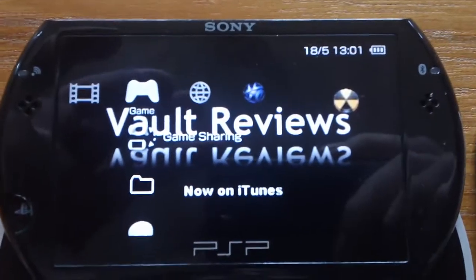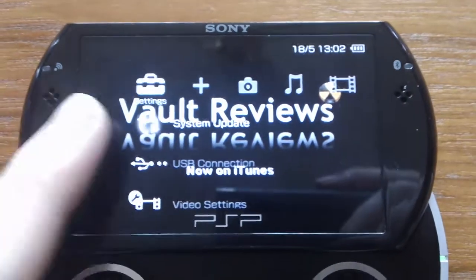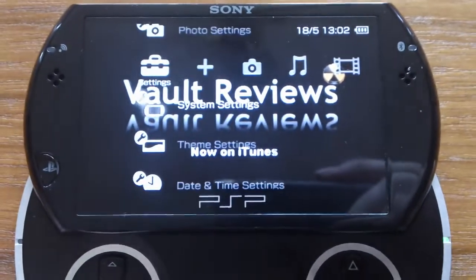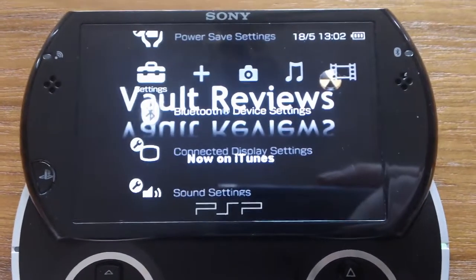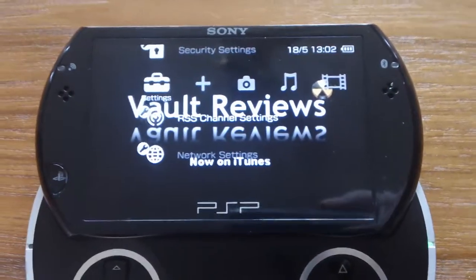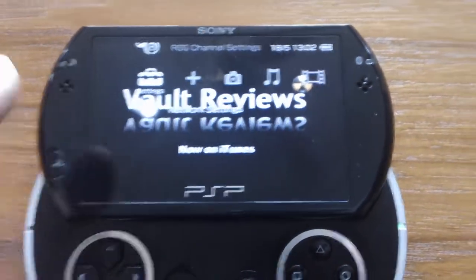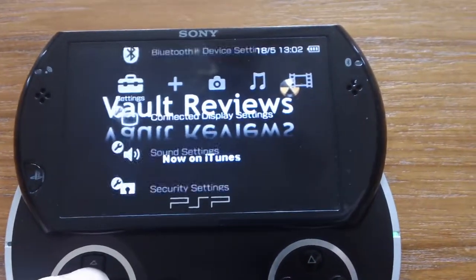Let's go to the main screen. You've got a few options here — you've got your system settings, including system update, USB connection, video settings, photo settings, system settings, theme settings, date and time settings, power save settings, Bluetooth device settings, connected display settings, sound settings, security settings, and RSS channel settings. So you can set up an RSS feed with this, like a podcast or something like that. And network, which allows you to do Wi-Fi and also Bluetooth.